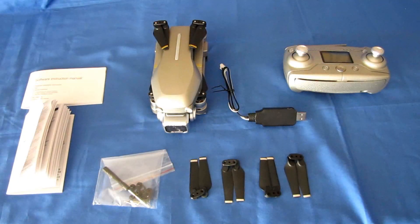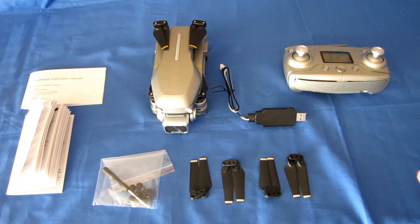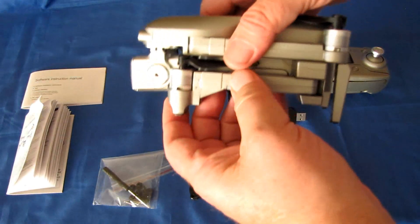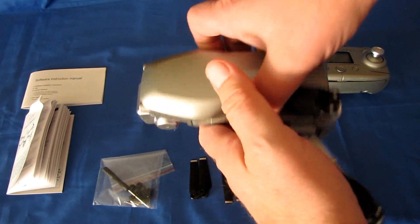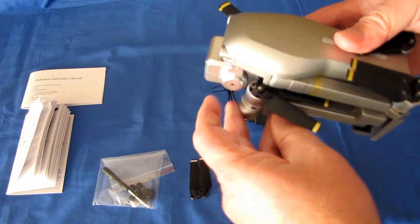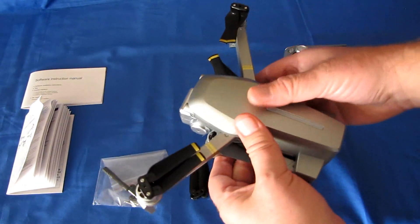Good morning, QuadCopter101 here with a review of a neat new drone, the Metavish 3, also known as the L109-S. It is a brushless, folding camera drone with GPS. You've got to fold the front ones out first because of the leg extensions here. Let's unfold it to show you what it looks like unfolded.